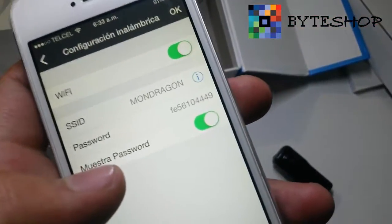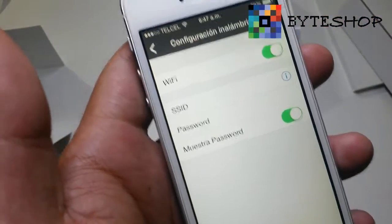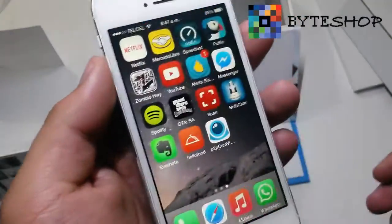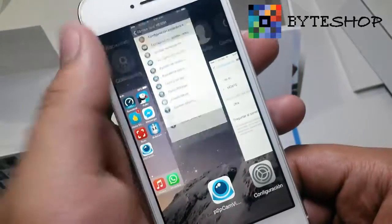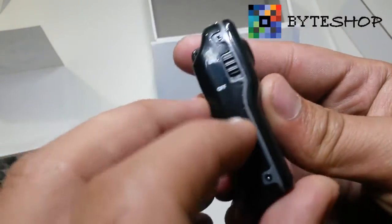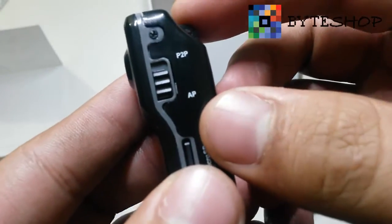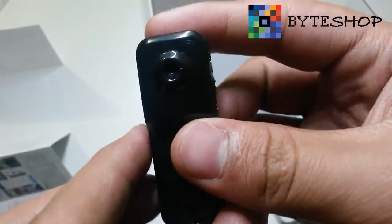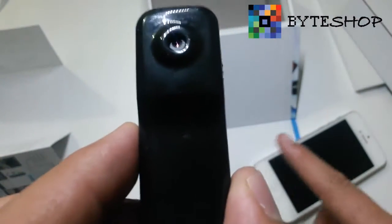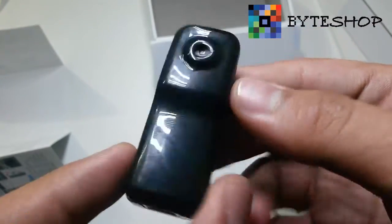I entered the password incorrectly before — once you enter it correctly, it will say 'Configuration successful.' Then exit and close the application. Go to the camera, turn it off, move the switch from AP to P2P, and turn it back on. Now the camera, instead of connecting to your phone directly, will connect to the modem. Once connected to the modem, you will be able to use it from anywhere in the world.